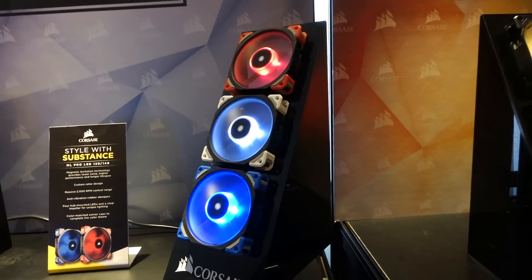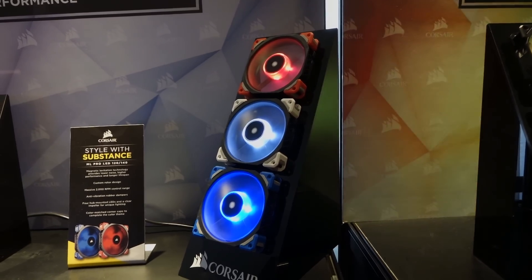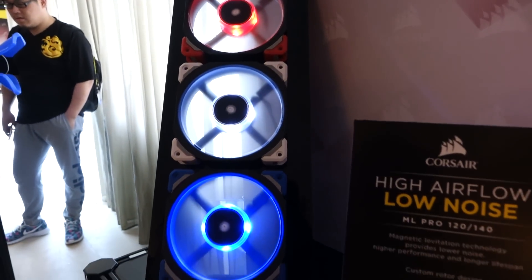These fans are made from fiberglass reinforced polymer. Corsair claims that you can stand on these fans and they will not break. Wow, that's built Corsair tough.